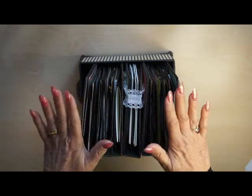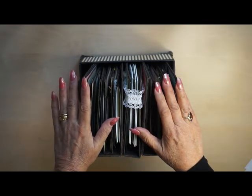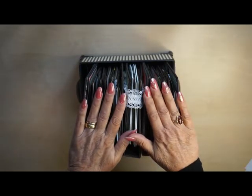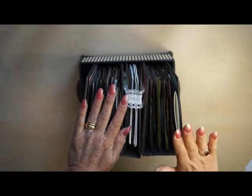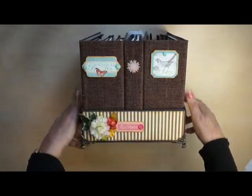This is a project I made with the Graphic 45 Botanical Tea paper line, and it is so, so gorgeous — so my thing: these colors and the designs and everything. Let me show you what I made. I made a box with three albums in it.